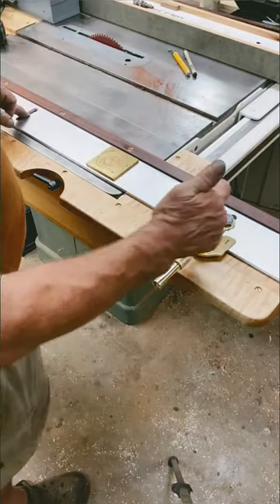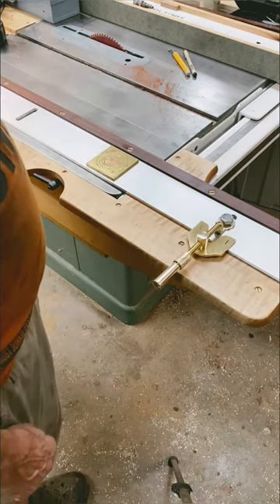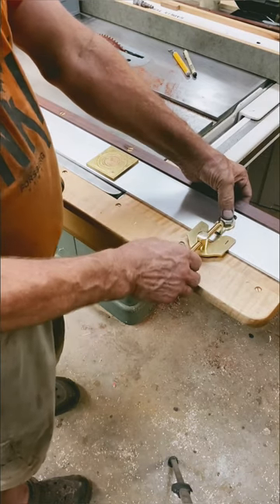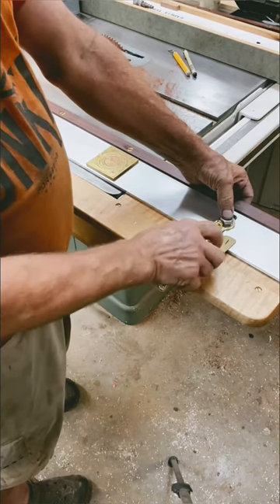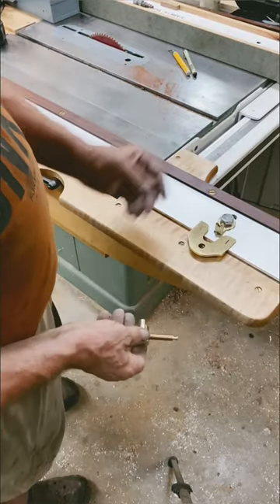Don't need parallel adjustment because it's an outboard fence for a spindle molder. Once the setting is done, you just take that off, and that is not in your way.